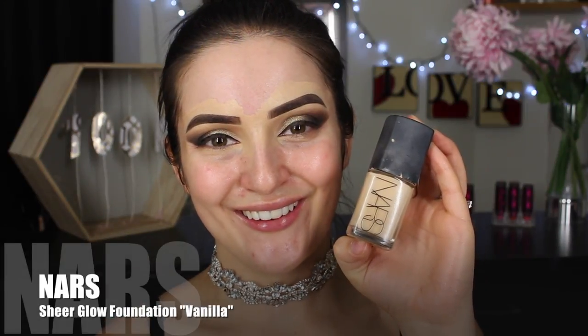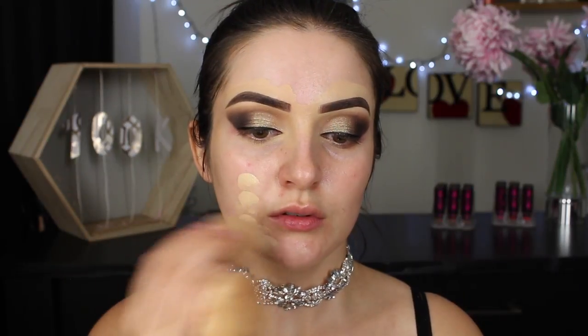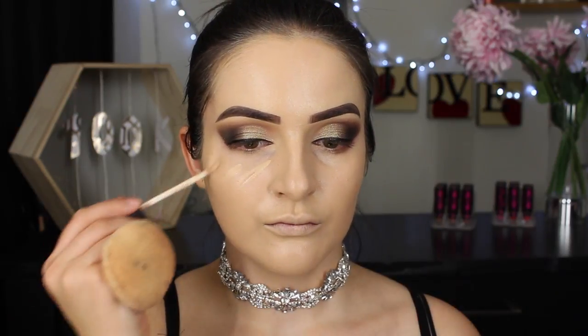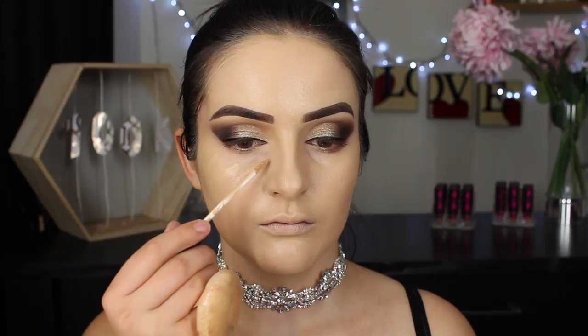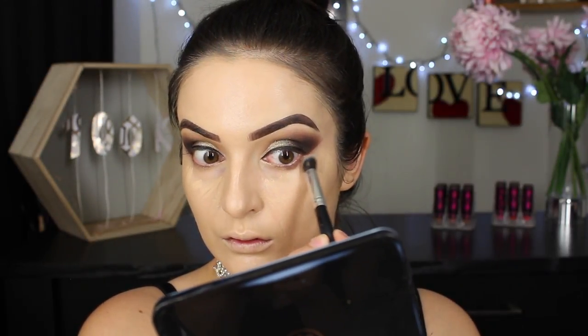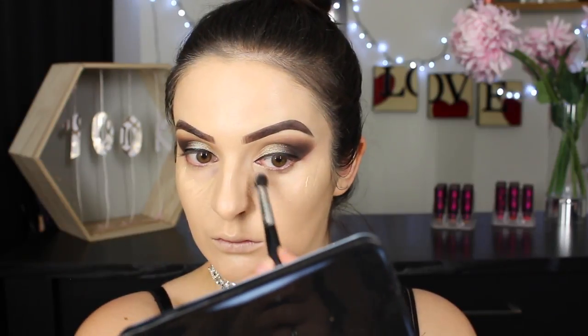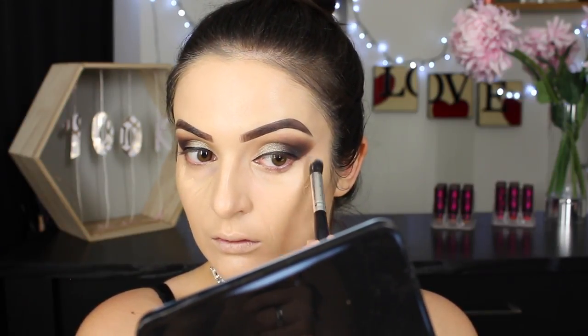For my base I'm reaching for the NARS Sheer Glow Foundation and I'm using a semi-damp beauty blender to blend it out all over my face. I like heavy coverage so of course I'm going for it again today — I always dab liquid or cream products, I don't ever rub, as dabbing will get you the most from that coverage. To add more coverage to my under eye area, I'm taking the NARS Radiant Concealer and initially blending it out using a small eye brush so I don't accidentally get the concealer over my eye makeup, before returning to the beauty blender to finish it off.